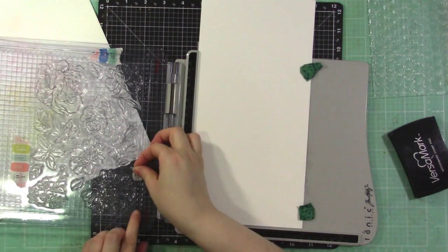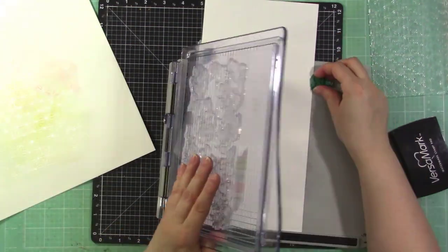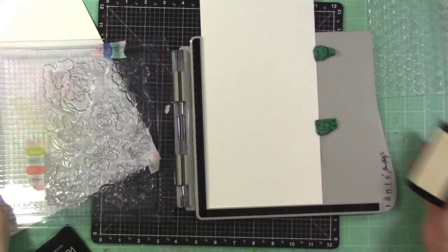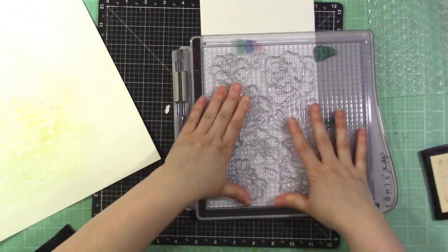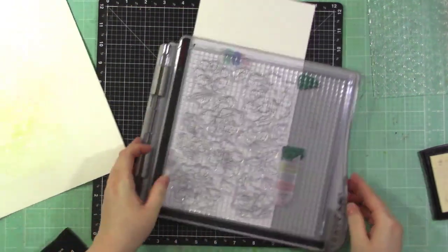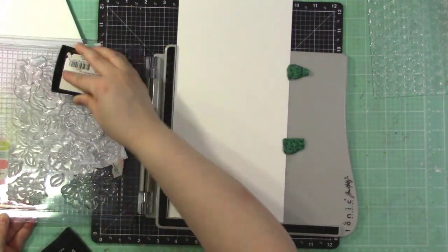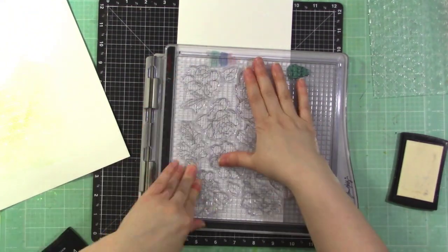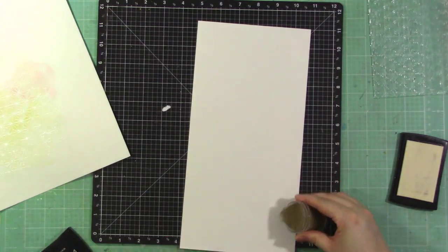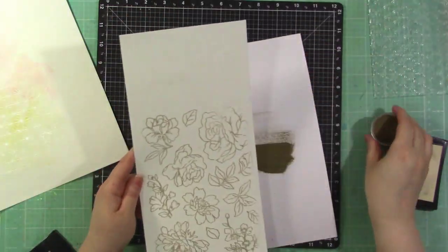I'm inking the flower stamp set up in Versamark ink because I'm going to heat emboss in gold. I'm arranging my magnets so they're not hitting the stamp set, and I stamp it twice just to make sure I have all my bases covered. Then I sprinkle on Ranger Princess Gold embossing powder.